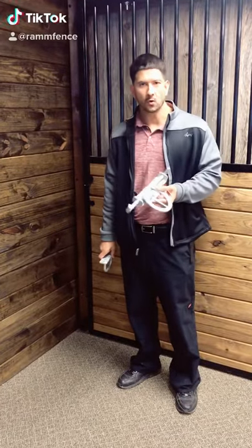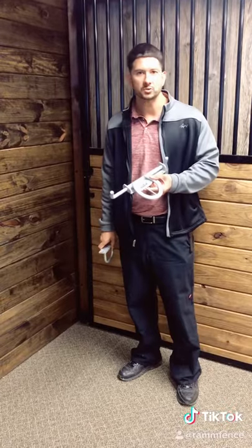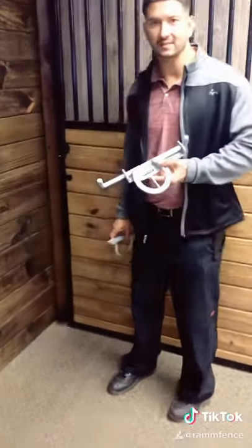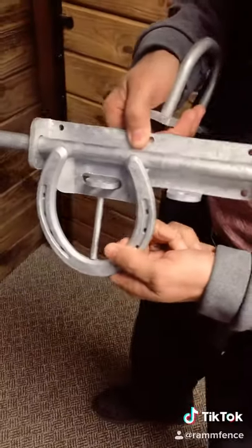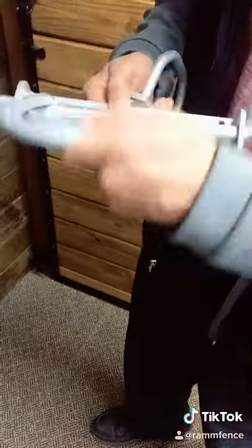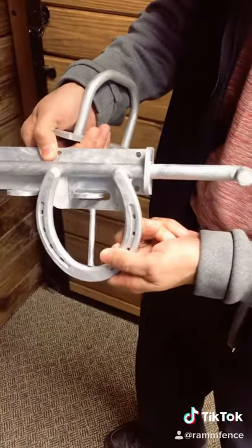Alright, so what we have, getting more into our stall line, is a universal horseshoe latch. You can use this on a left-hand door or a right-hand door. If you're going for the right side, you can just bring it to your right. If you're going to go to your left side, you can take it to your left.